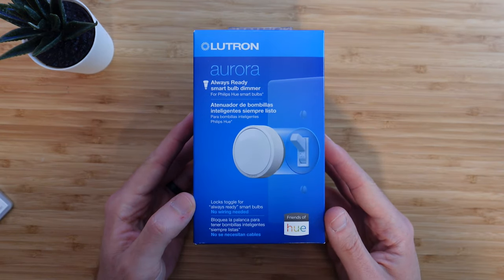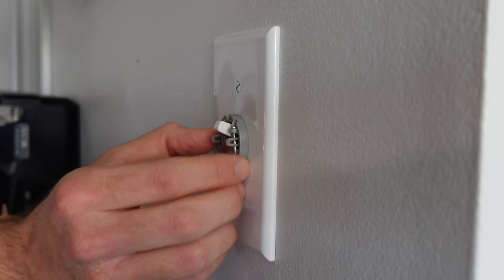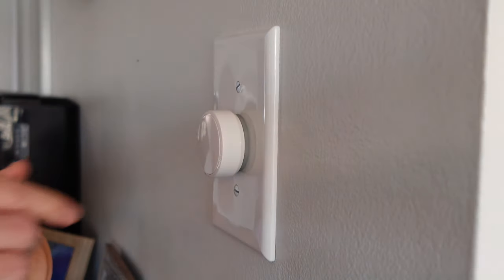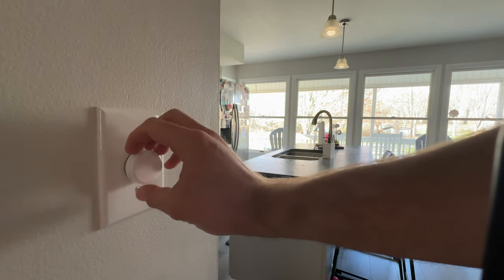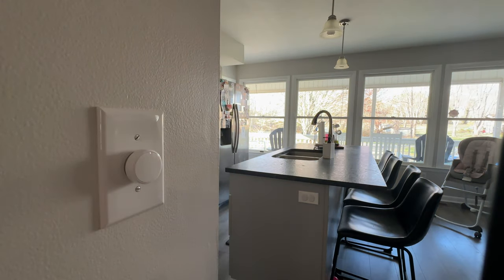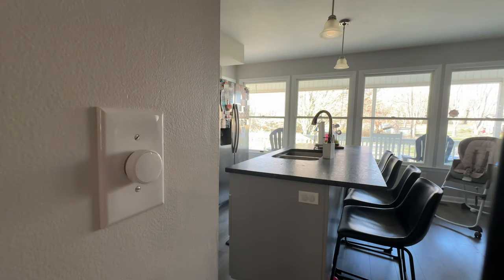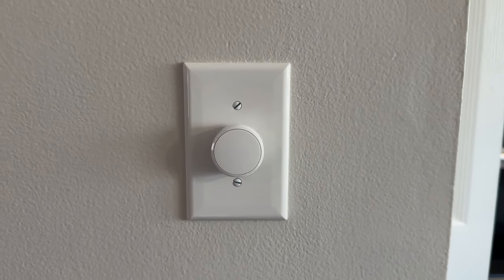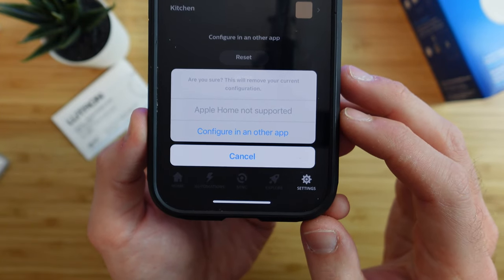If you do use Philips Hue bulbs, Lutron makes the perfect accessory for Hue lights — their Aurora dimmer switch, which is bonus accessory four of seven. The switch goes right over your existing light switch with no wiring required, and locks the light in an always-on position so you don't have to worry about somebody accidentally turning off the lights. This button makes it easy for anybody to control your smart lights — press it to turn lights on, press again to turn them off, and rotate the knob to control brightness. If the Wi-Fi goes down, the switch maintains connection with Philips Hue bulbs. It works only with Philips Hue smart bulbs and other Zigbee certified smart bulbs using the Hue smart bridge, and does not work in Apple Home to control other non-Philips Hue devices.